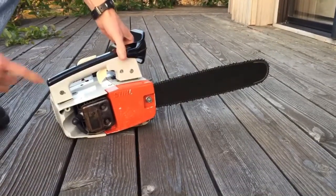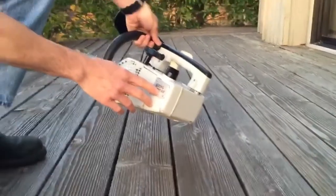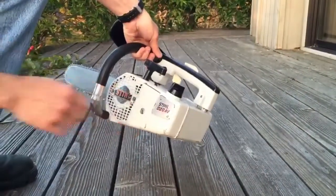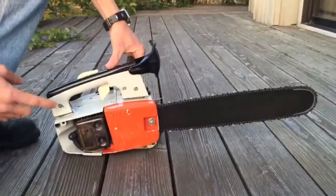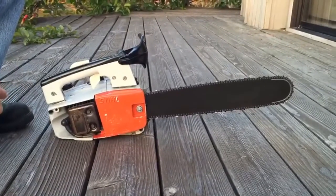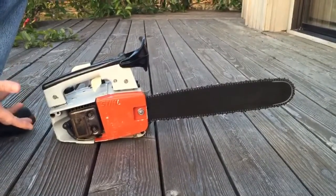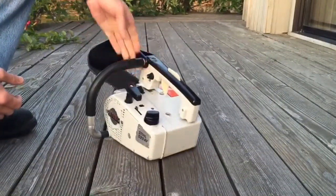Here we have a Stihl 020AV chainsaw for sale on eBay. I received this saw as part of a trade for another saw that I sold. It was not running when I got it, and I brought it home and took it all apart.